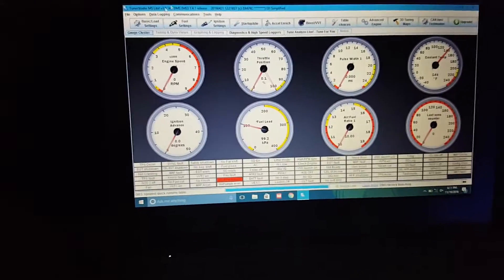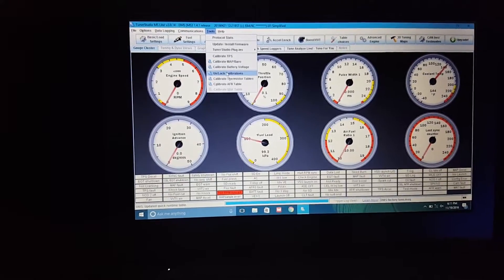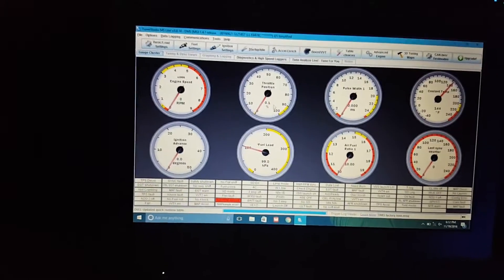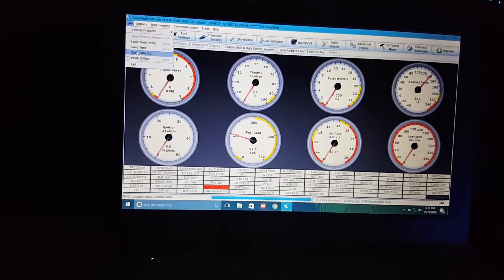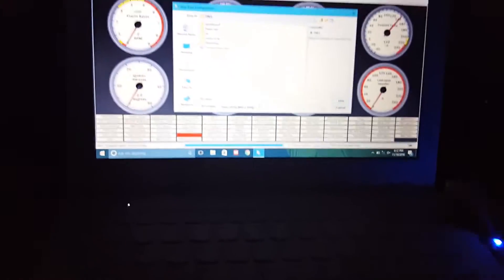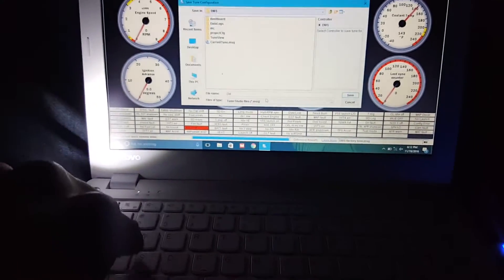Next thing: click Tools, unlock calibration. Alright, tools. So this is the last step for this — it's saying save it again. Let's do that — DMS.